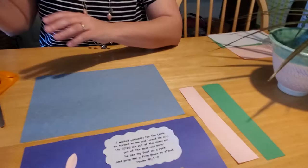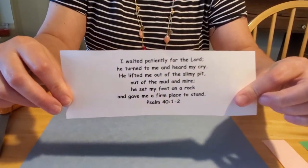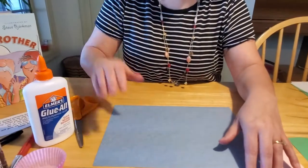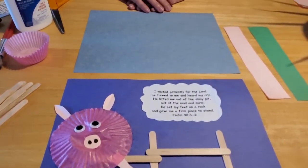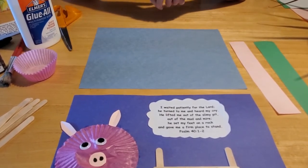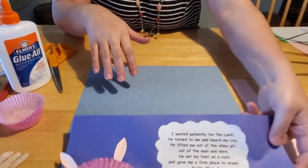You're also going to need to print off the Bible verse, unless you want to hand write it yourself, because that's what we're going to make into our cloud on our picture. I did my original drawing on a dark blue sheet of paper, but I also have light blue construction paper, so I brought that up to make the sample I'm going to make with you today. It doesn't matter what color blue you go with — it's entirely up to you. So let's go ahead and get started on our 3D pig picture.